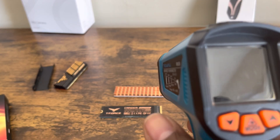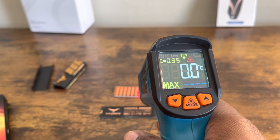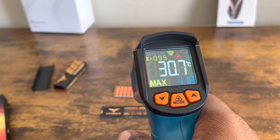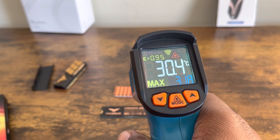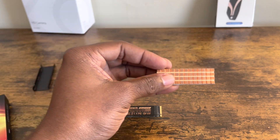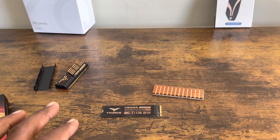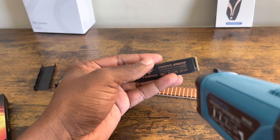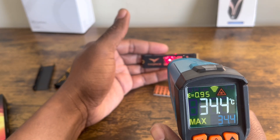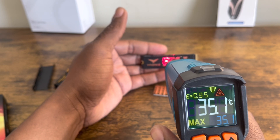Now this is my favorite part of the video. I'm going to use my scanner to check the temperature of the heat sink. It's been in the PlayStation 5 for about 35 minutes — that's why I usually leave it in there before doing this test. The heat sink is reading approximately 30 degrees Celsius. Now let's check the temperature of the internal SSD itself — roughly 35 degrees Celsius.